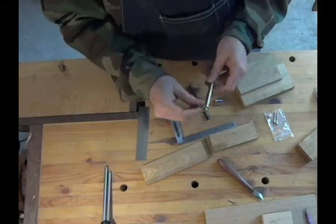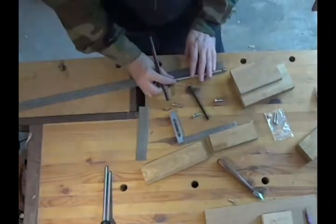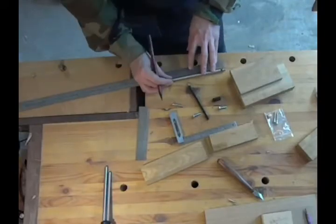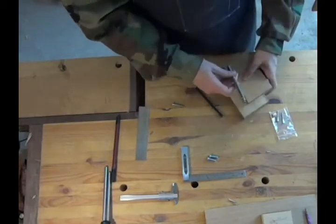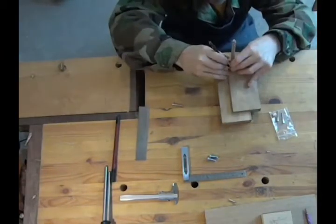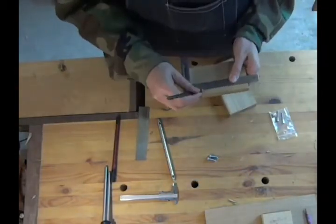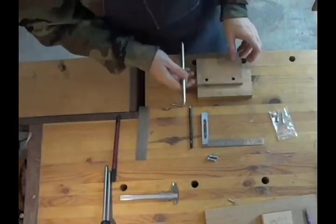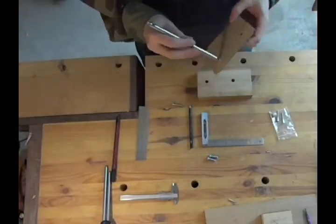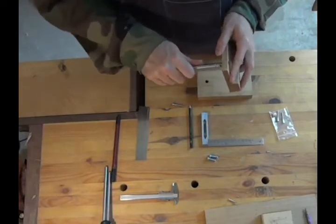I had this rod that I had taken off of an old baby stroller. It was made out of stainless steel, and it just happened to have threaded holes on each end. So I figured I could use that for the guide rods of the plane. Here I'm just marking the location where I want the rod, because I want it to sit above the blade so it wouldn't interfere with it. I took the parts over to the drill press and drilled the holes for the rod off camera.